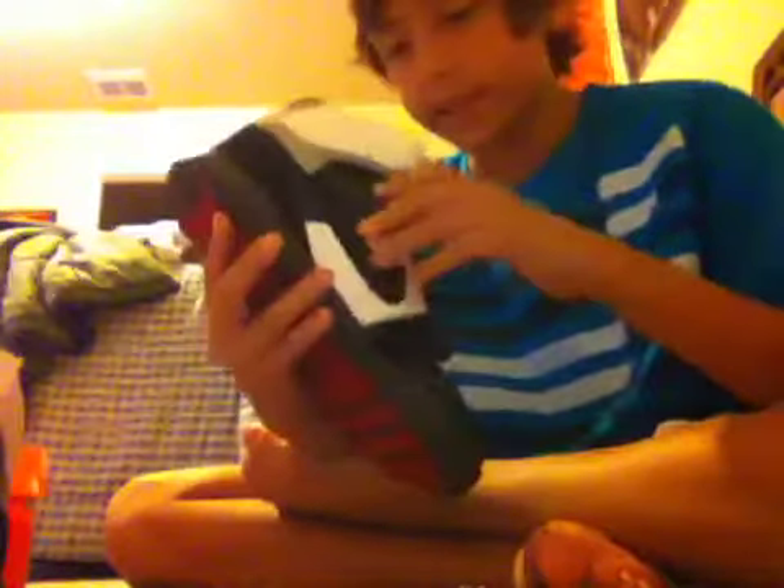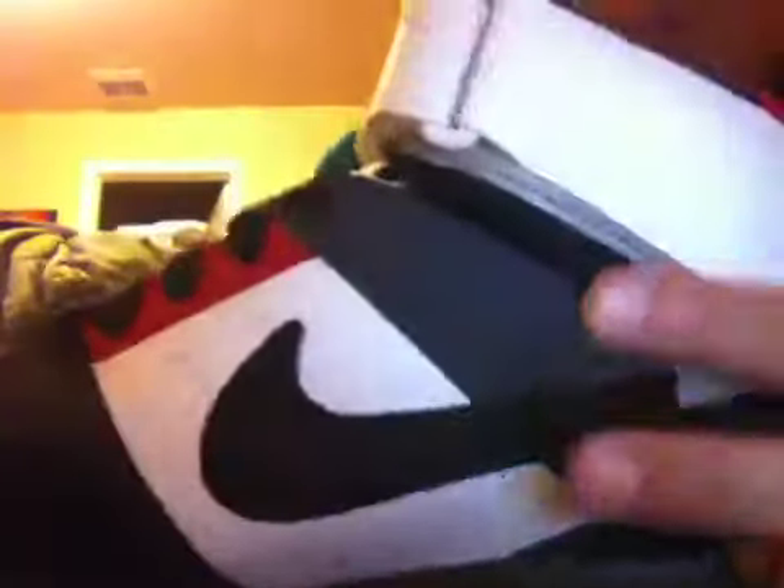I now have two pairs of suede shoes. These have just black laces — I thought they would be wax laces but no. There's white lining and a black Nike symbol, looks awesome, looks beast.